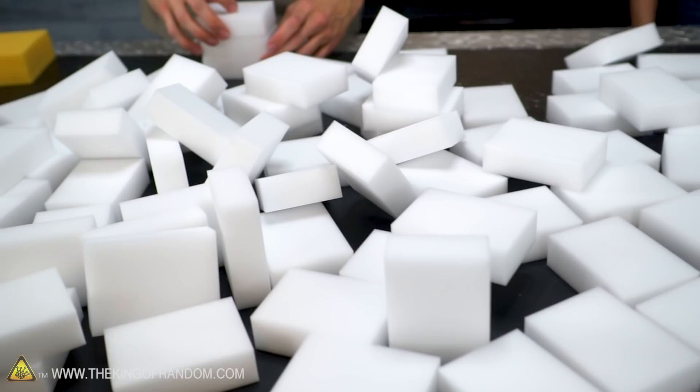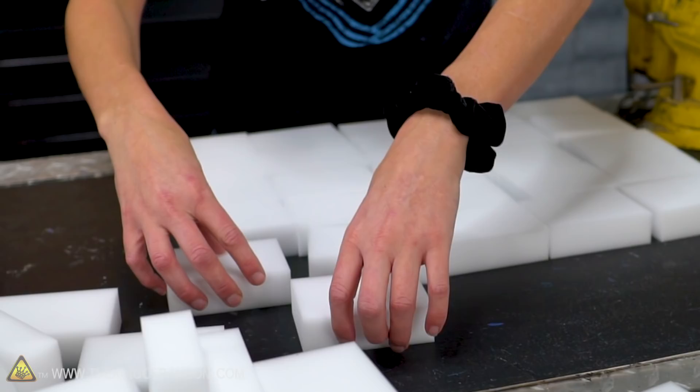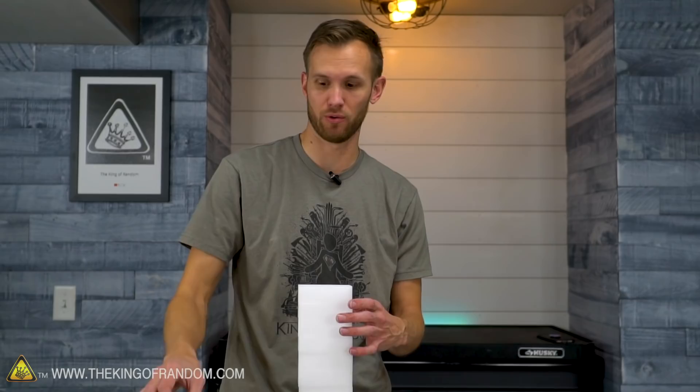And what other weird things can you do with them? Callie is interested in a burn test, so we're gonna see what happens if you apply heat. We're gonna hit it with a torch, and then we're gonna try soaking it in fuel and then hitting it with a torch.